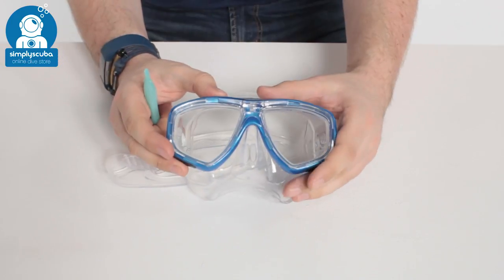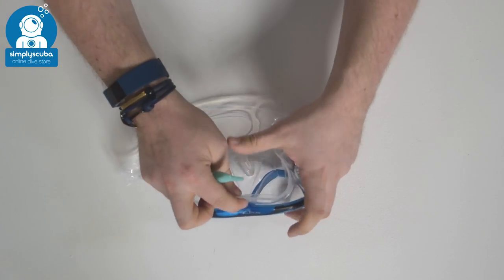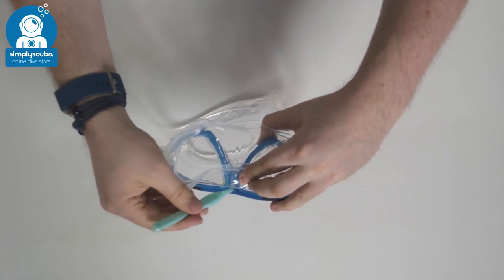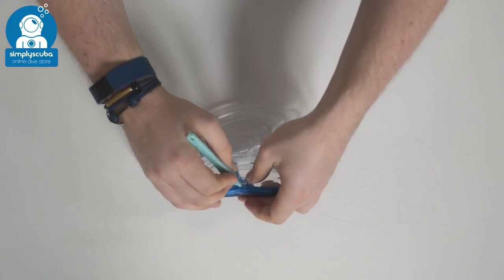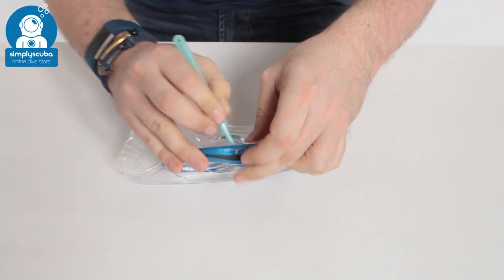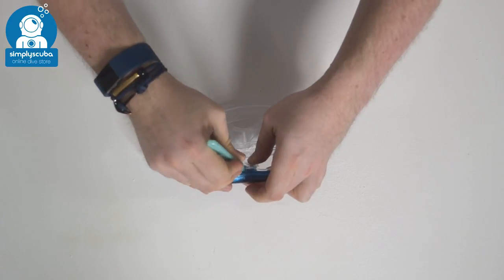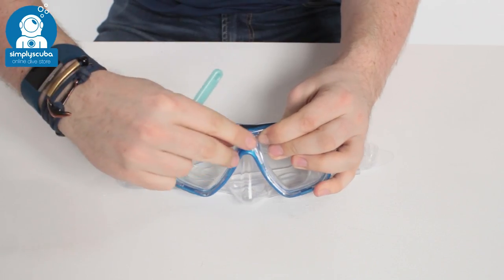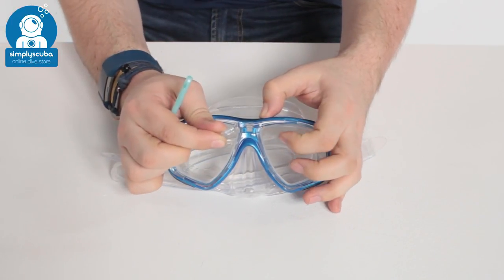To get the lenses out of your TUSA Sios mask, the first thing you have to do is peel back this section of the skirt and underneath that you'll see a little clip. What you need to do is lift that up, and then that will push that little clip over the bridge of the nose and then that comes out. That's just a little spacer that holds the internal frame of the mask in position.